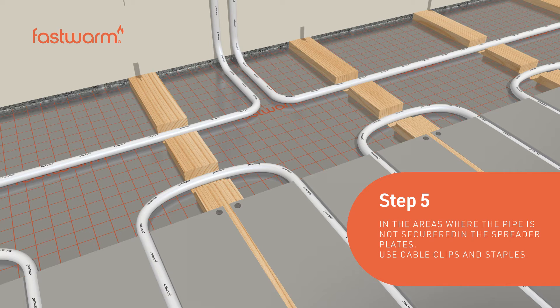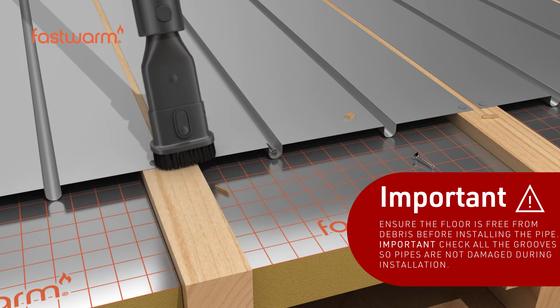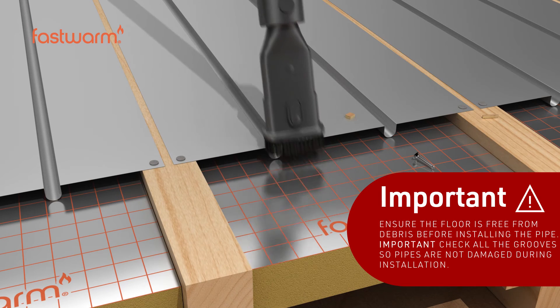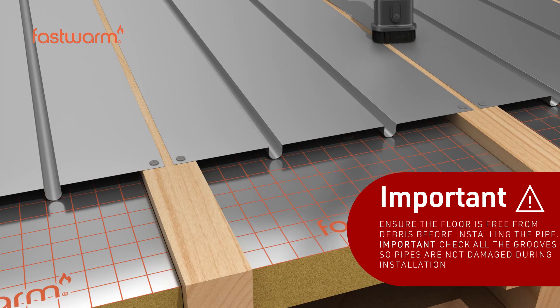In areas where the pipe is not secured in the spreader plates, use cable clips and staples. Ensure the floor is free from debris before installing the pipe. It's important to check all grooves so pipes aren't damaged during installation.